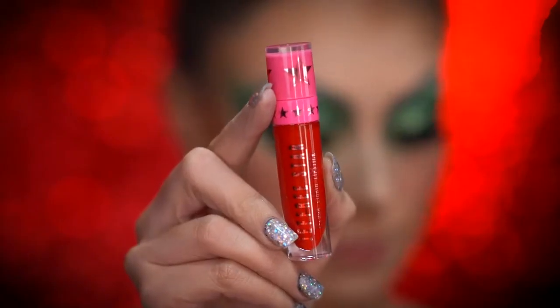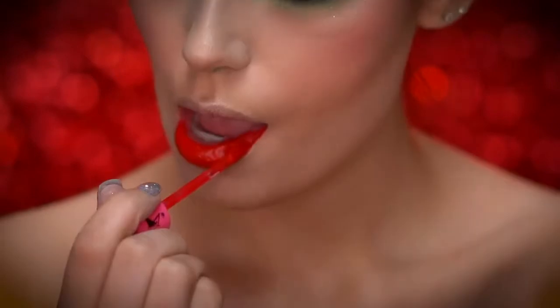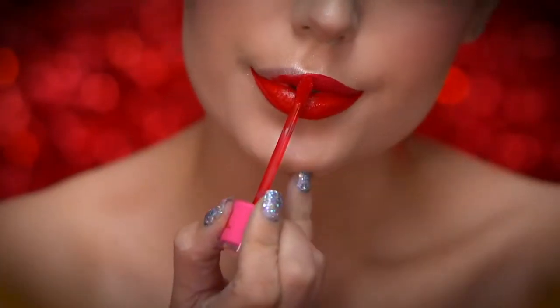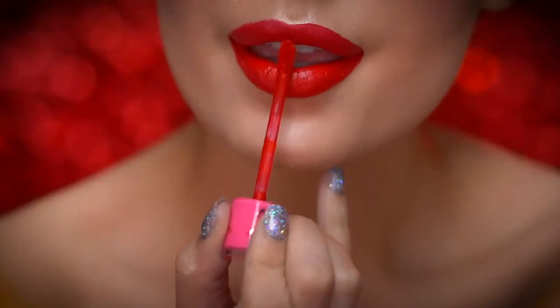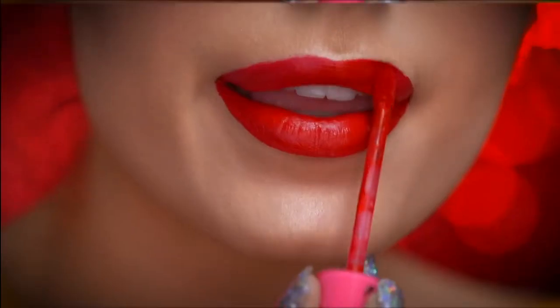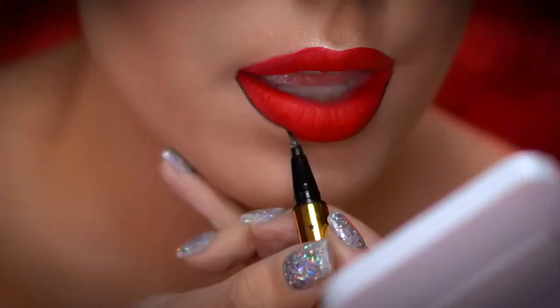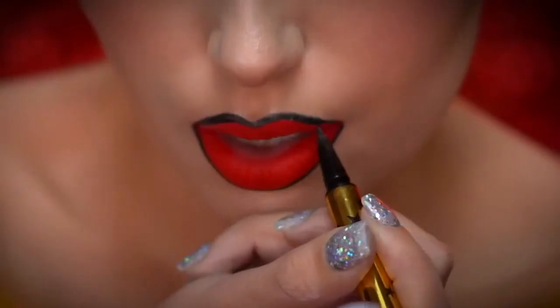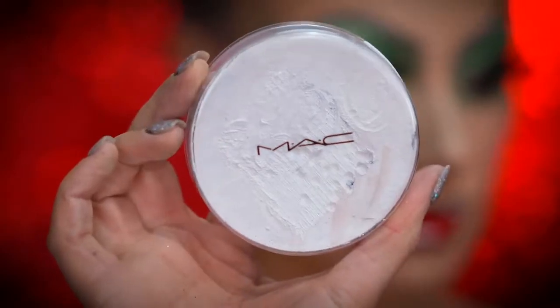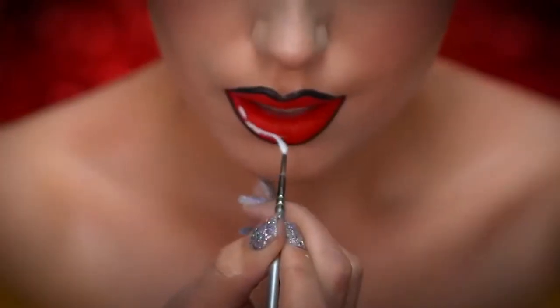I'm going to apply a fiery red lipstick and fill in my lips. Now you can outline the lips just like we did before with the eyeliner. Using a white body paint, I'm going to create some highlights on the lips.